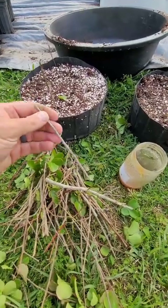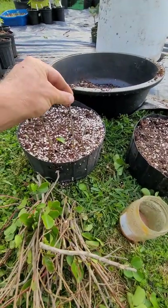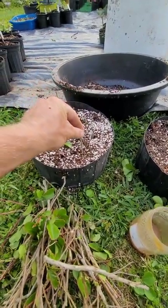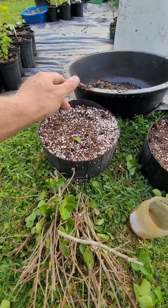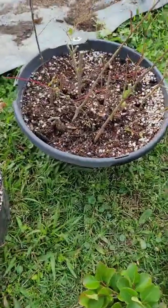Propagation by cuttings of crepe myrtles — stick it in our Chapel Farms honey, put it in our 70% coco coir, 30% perlite, let it go, keep it moist. Our finished product — gonna take most of the leaves off it and get every single one.